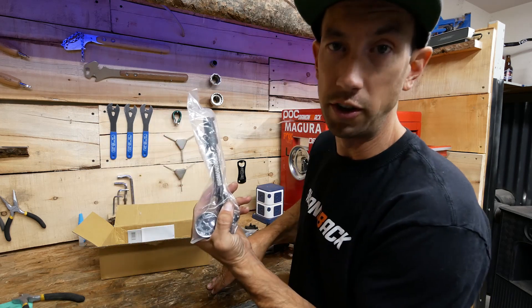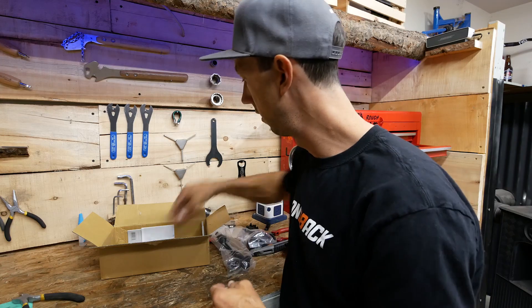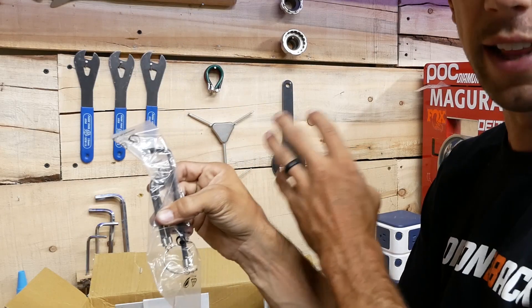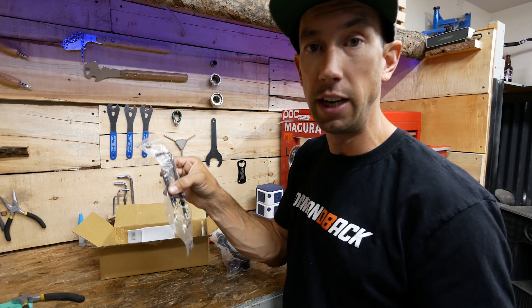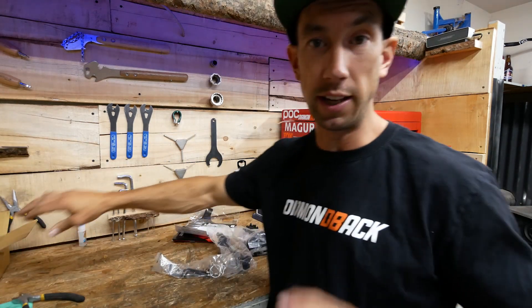There's also a shock pump so we can adjust our suspension to set our sag and get it set up for ourselves. And there are Allen wrenches as well — if you don't have a full tool kit, this has everything you need to put the bike together.